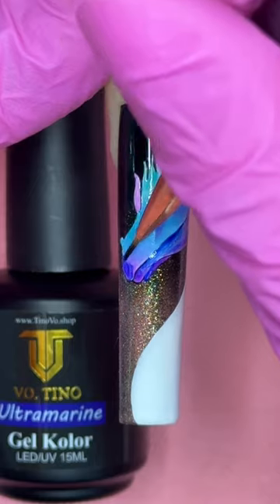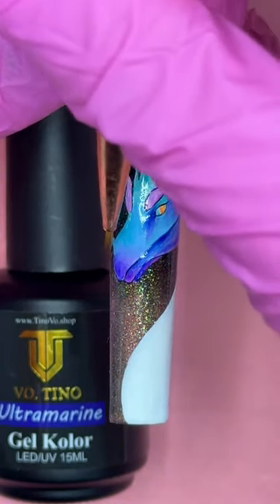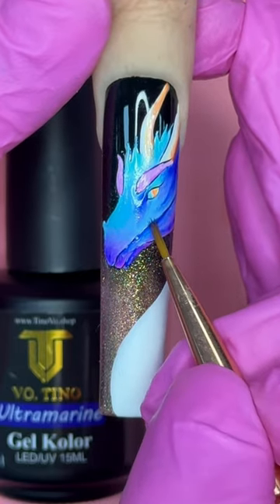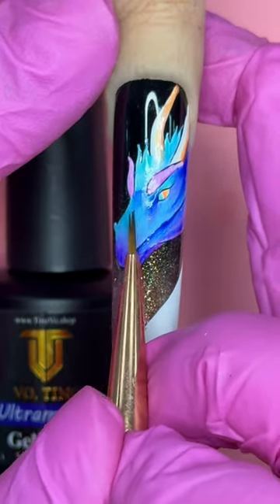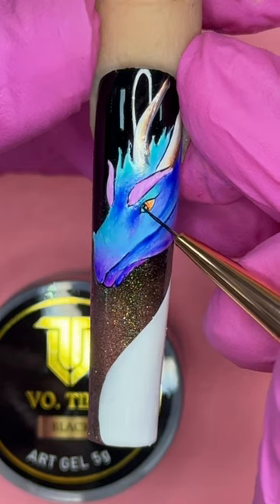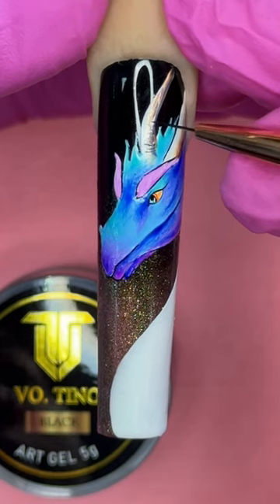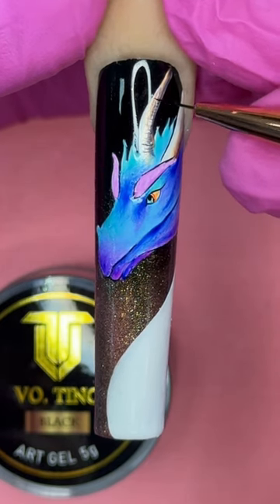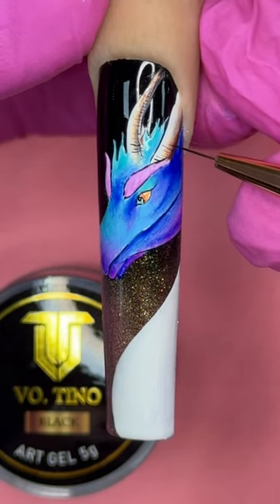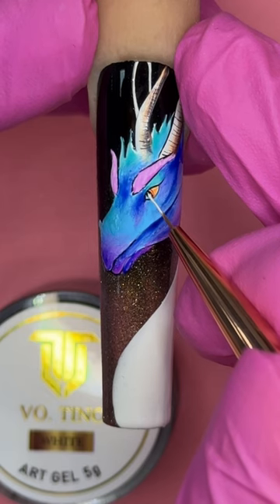The ultramarine gel color will cover most of the magenta, which was a hard decision because the magenta is so pretty — but trust me, this is for the better. We want the head of the dragon to have as much shadow and shading as possible because there's a lot of texture in the dragon face. For the eyes and the horn I'm using my 7mm brush to draw tiny hairline details along the horn. Only use the very tip for super thin lines — any extra pressure and the line gets thicker.